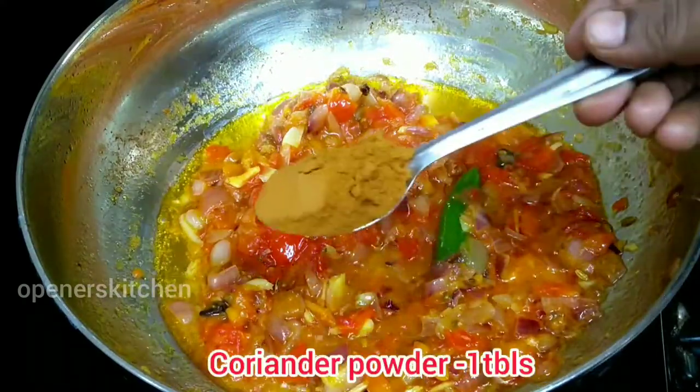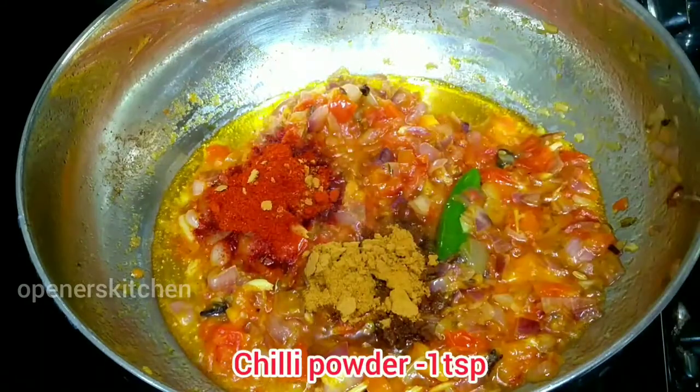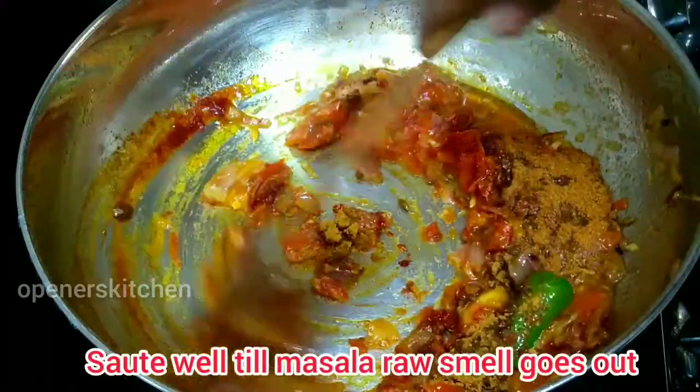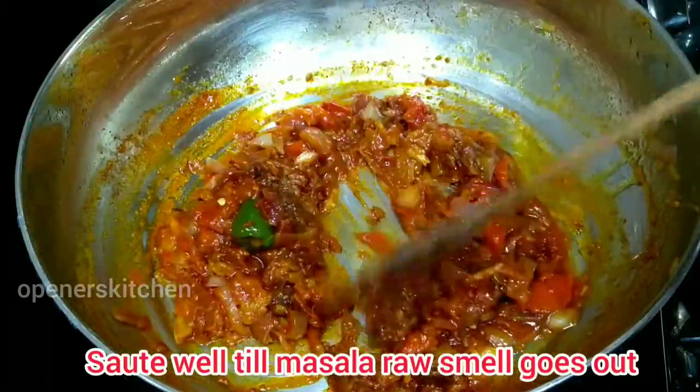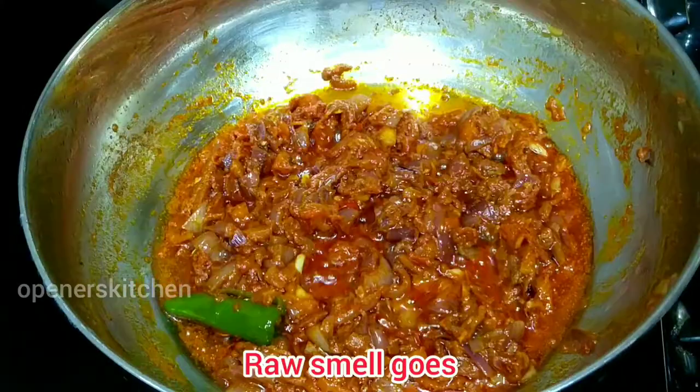1 teaspoon of salt. 2 teaspoons of salt — let's add 2 minutes to the masala. Let's add cauliflower to the masala.